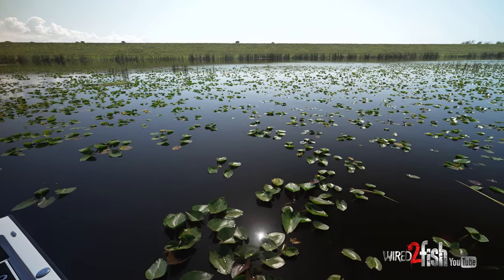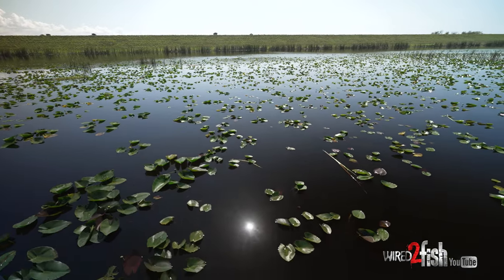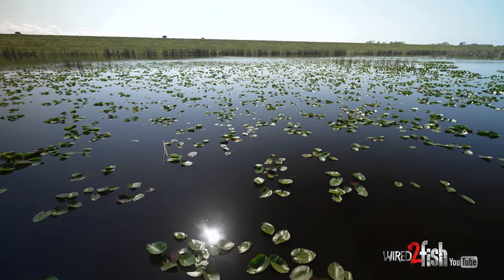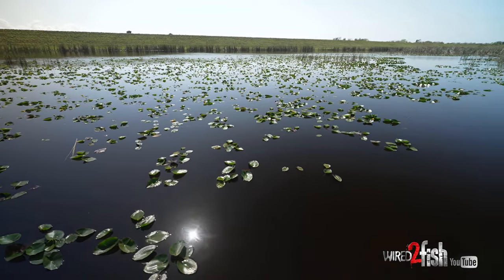What I try to look for on spawning flats is good bottom, good cover, and water clarity. These fish need sunlight to incubate their eggs, so they've gotta have the sunlight. You put those three things together, you're gonna have spawners in that area.